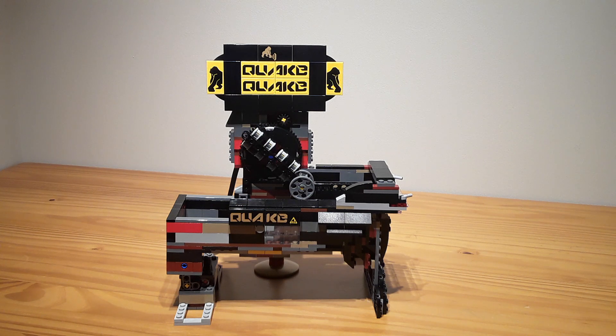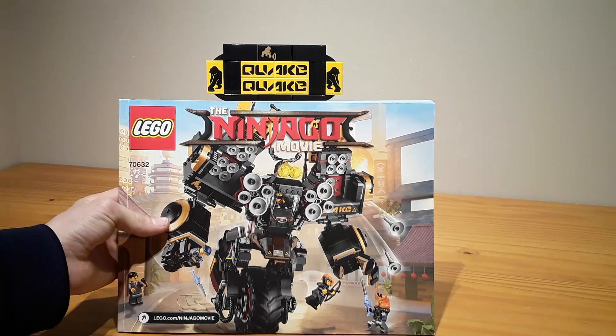Hello, LegoBengineer here, and welcome to my 21st GBC video. This is a sweeper module made from the Quake Mech Lego set, which is a Ninjago movie set, and the original one looks like that.